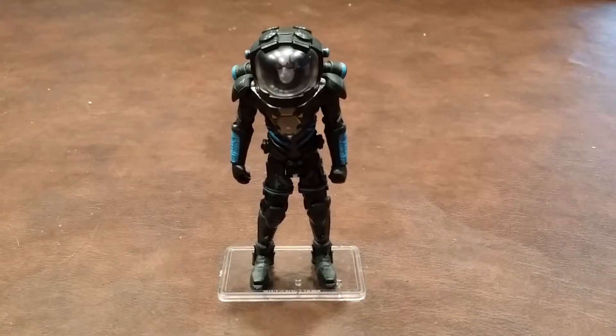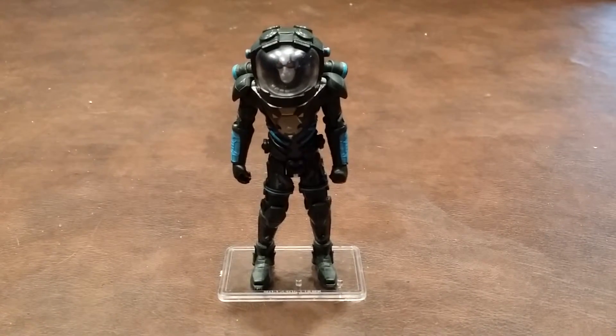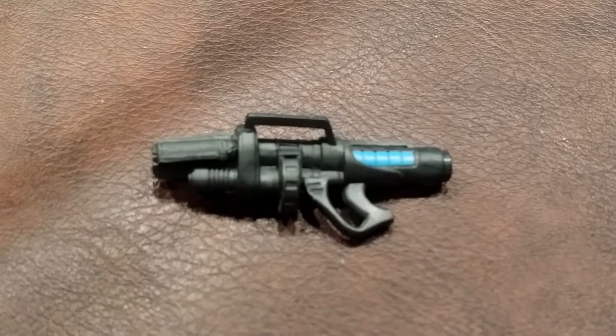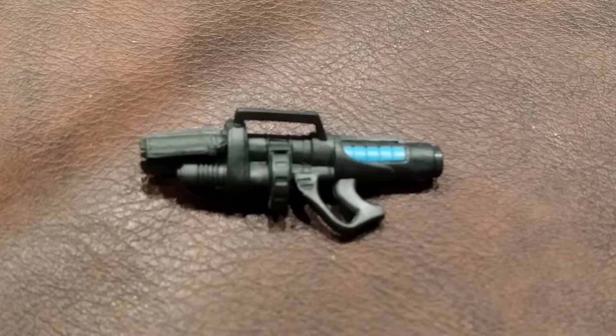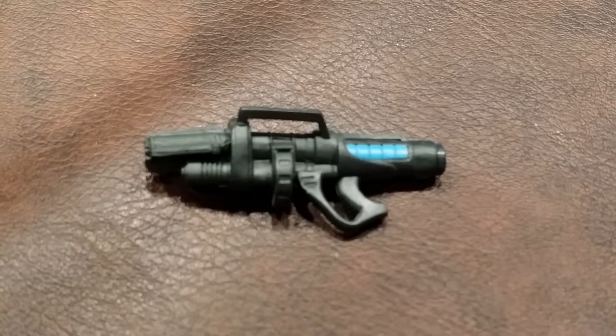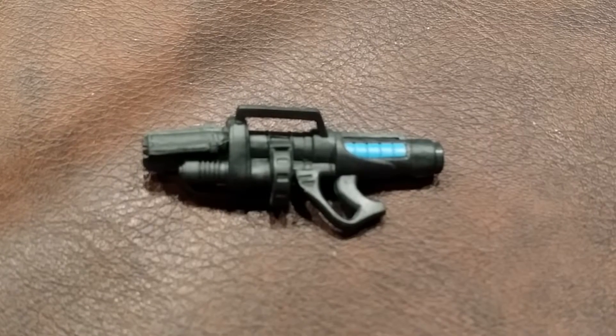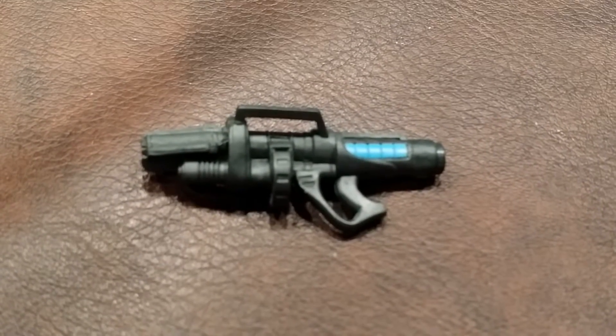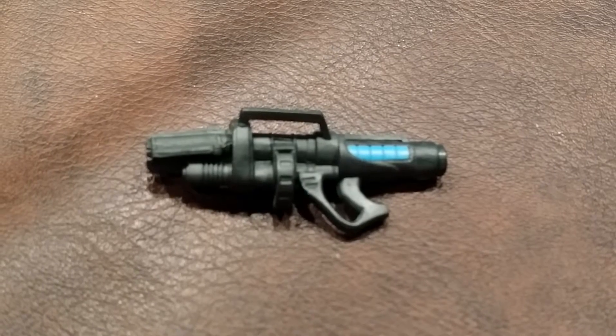There was one other accessory included, so let me show you what that looks like. Here is the other accessory — this is Mr. Freeze's freeze gun. His freeze gun can only be placed in his right hand, since his left hand is molded closed in a fist. The gripping hand is firm, and as you can see, this gun does have some nice detailing on it.